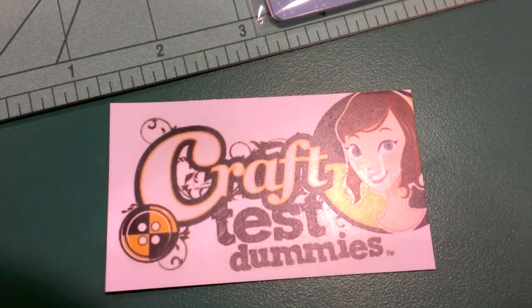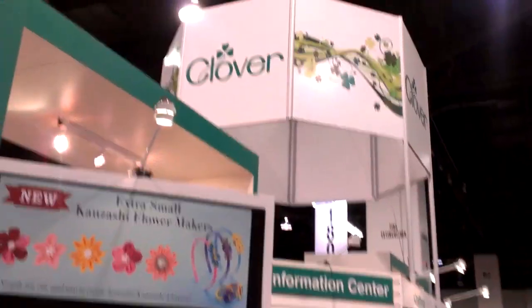This is Vicki O'Dell with Craft Test Dummies at the Clover booth with Tammy Bayer. I'm here demonstrating the new extra small Kansaji flowers that are new for this show. They're a beautiful crossover flower — they work really great on mixed media projects and cards, as well as all the traditional quilting, bag making, and embellishing clothing.